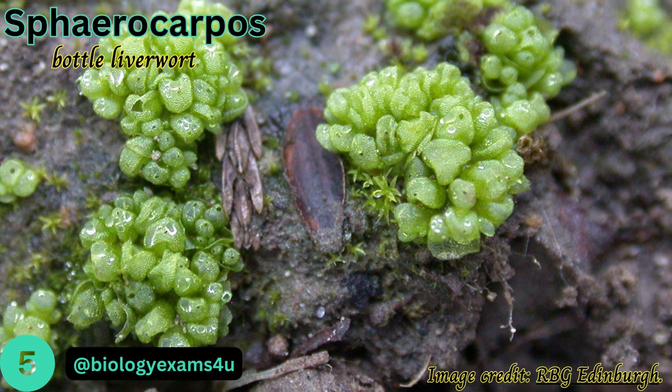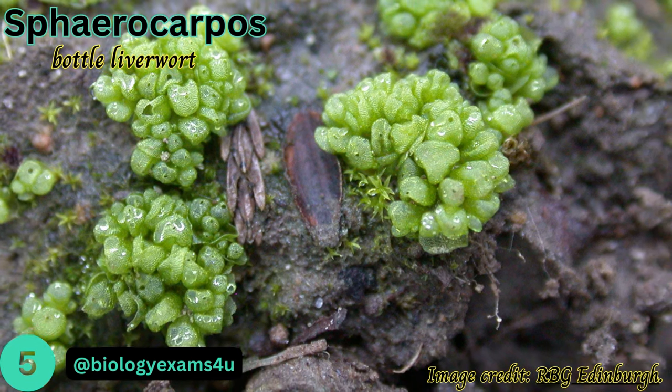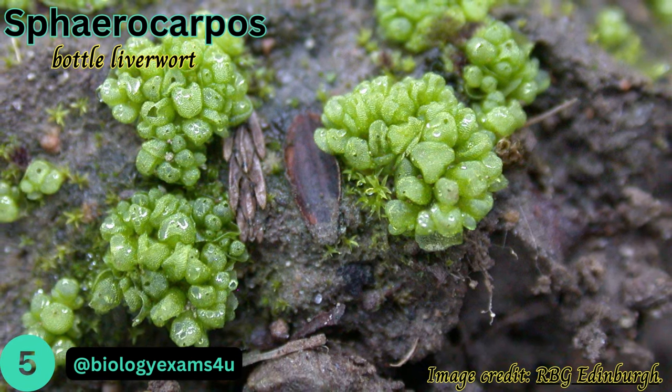Sphaerocarpos, also called bottle liverworts, is dioecious with male and female plants. Plants have a tiny, disc-like thallus which bears densely packed, balloon-like structures that surround the sex organs and spore bodies.